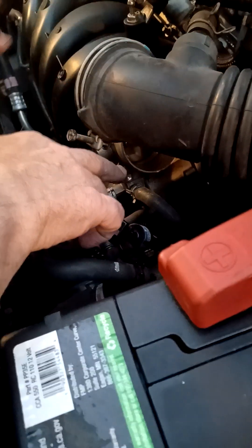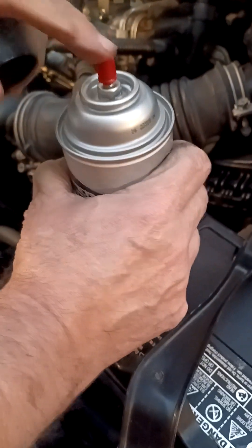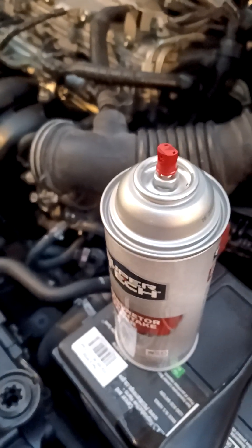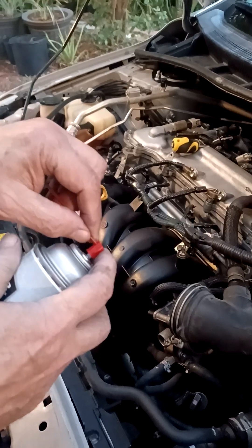What you do is take some of this — this is your carburetor cleaner — and in this case we need that little long nozzle in order to spray in there. Basically what you're doing is getting in there and getting all the gum and gunk out.